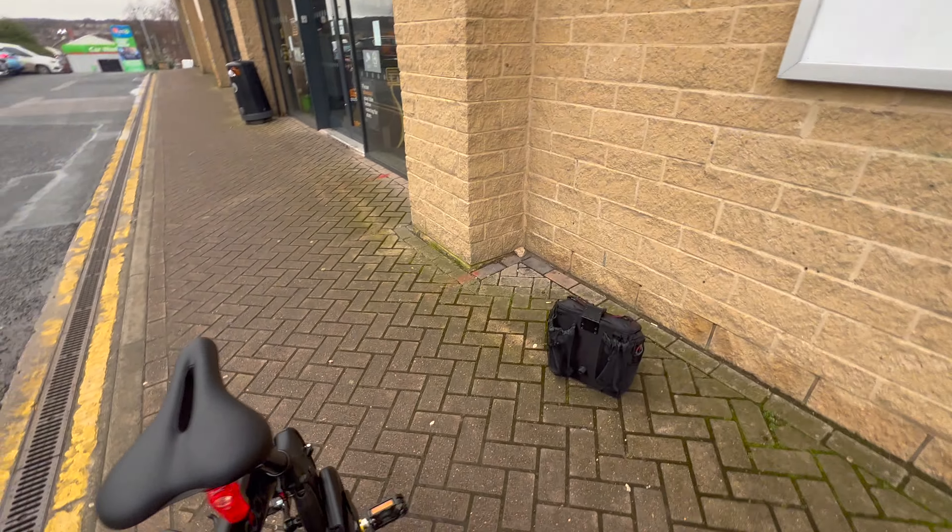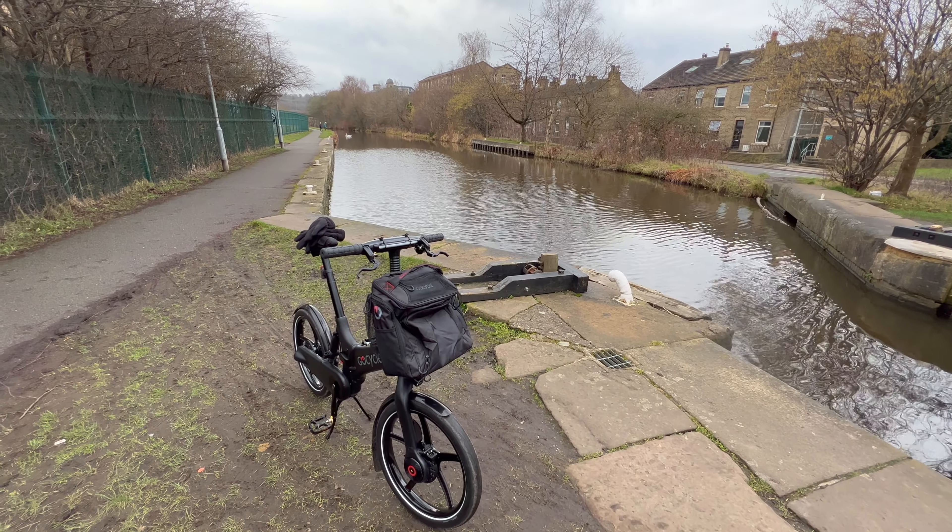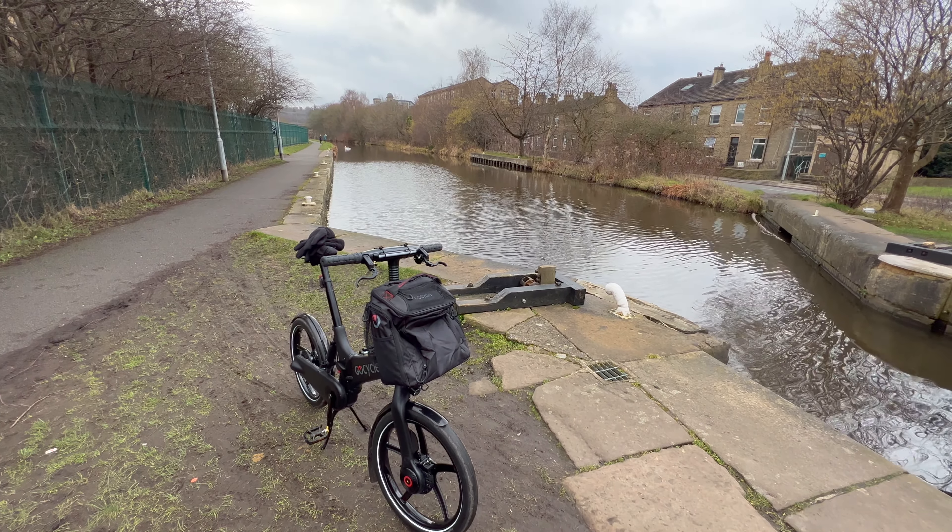I'll bring more of that content to this channel, and who knows, I might be able to get out with some better camera gear. At the minute I'm just doing all of this on the iPhone because it just works. I've mashed together a few bits and pieces of me being out on the bike, and hopefully when the weather gets better I can do more. For now, thank you very much for watching. I'll tell you more about the GoCycle G4i as the weather gets a bit better — take care of yourselves and bye for now.